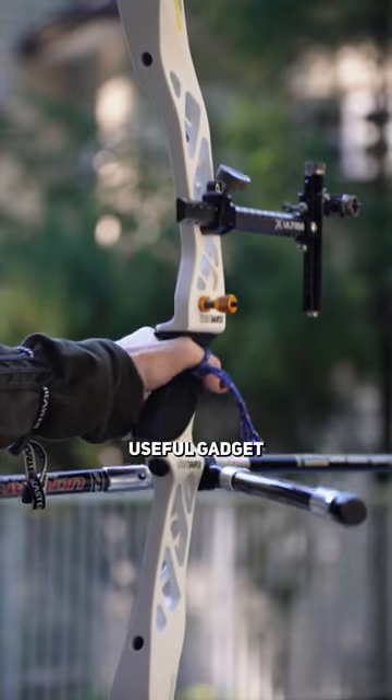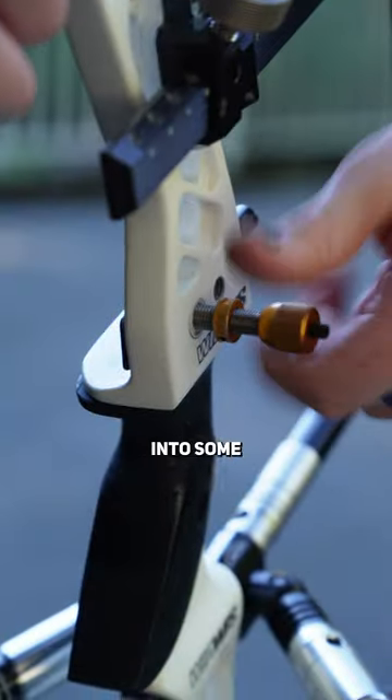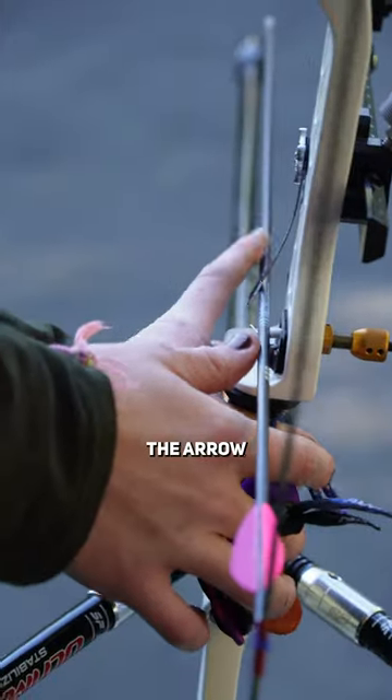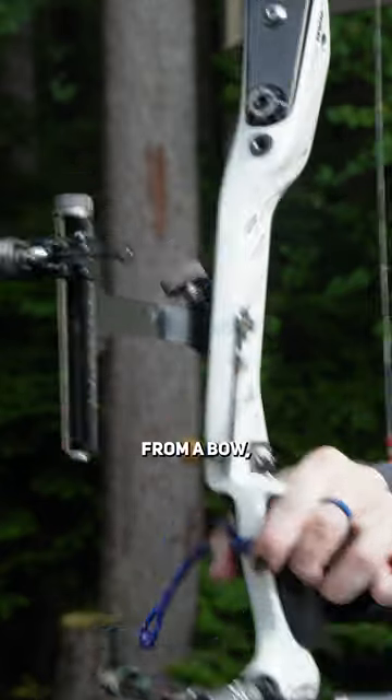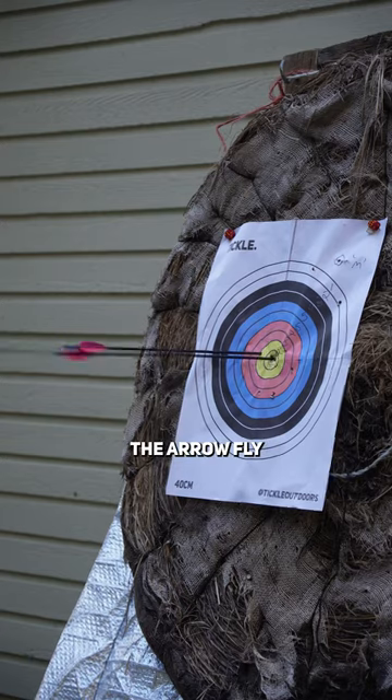This is what we call a plunger, and it's a very useful gadget for archers. It screws into some holes in the riser and will press up against the arrow when knocked. The plunger is basically our arrow's suspension. When an arrow is released from a bow, it helps absorb its natural flex, helping the arrow fly where you want it to.